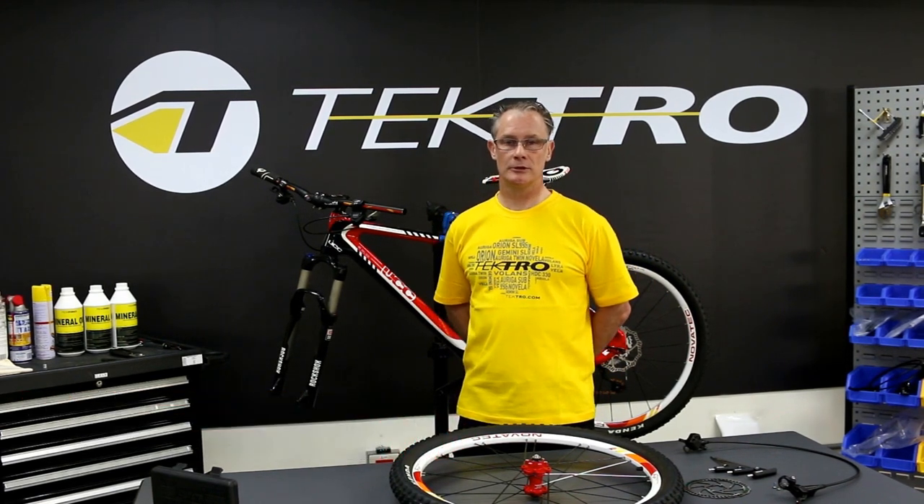Hello again, my name is David and today here at Tektro I'm going to go into the details of mounting hydraulic disc brakes and a rotor onto the front wheel.